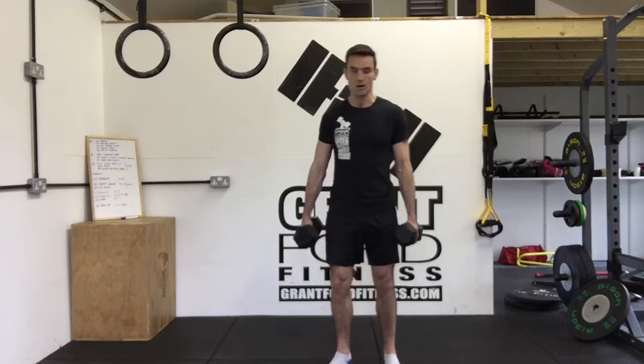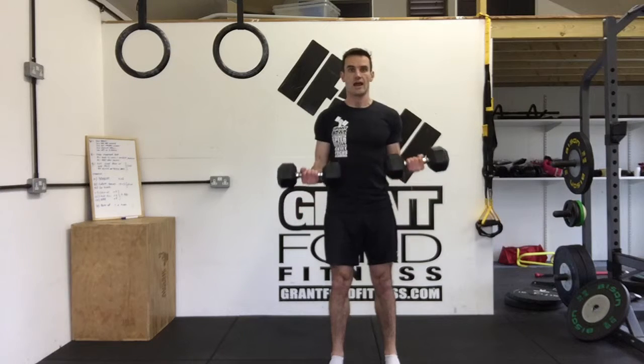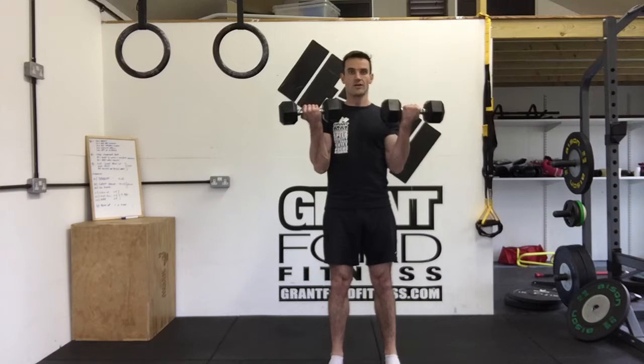From here, we're going to drive our heels into the floor, squeeze our glutes, and suck our belly button in towards our spine so we're engaged through the middle. Then we're going to keep our elbows still by our sides, rotate our hands all the way, bring the elbows up, and bring the hands up to shoulder height. Then we come down under control, rotate the hands, and return.